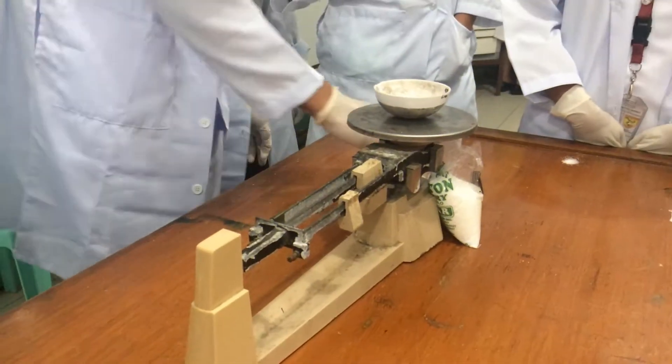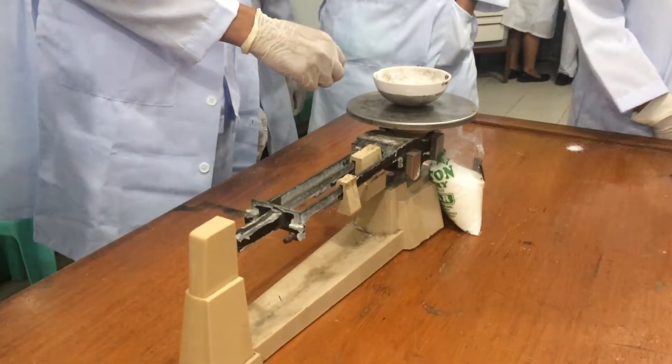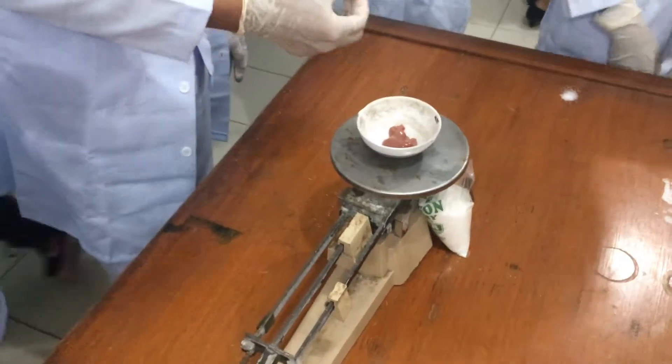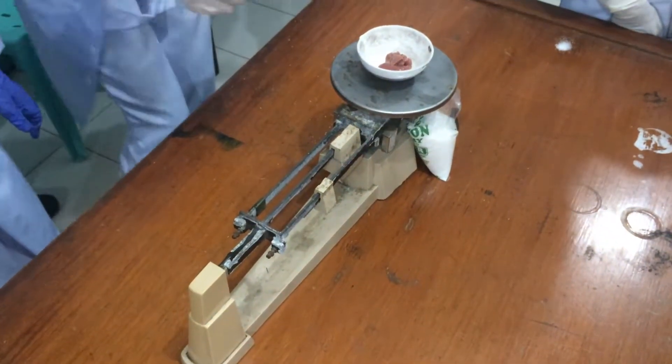Now, let's weigh 10 grams of the chicken liver with the analytical balance or triple beam balance.